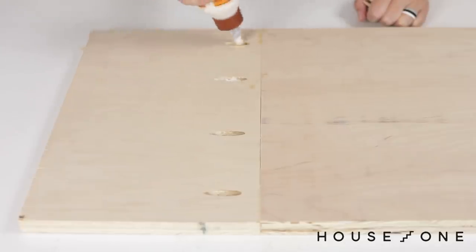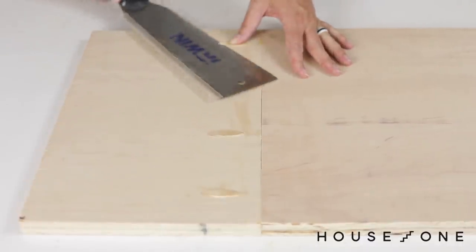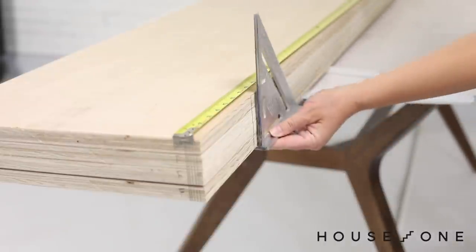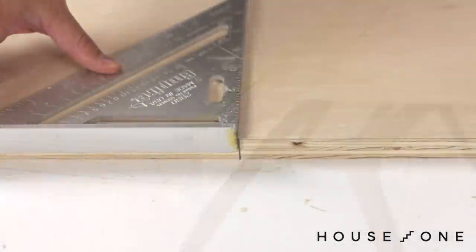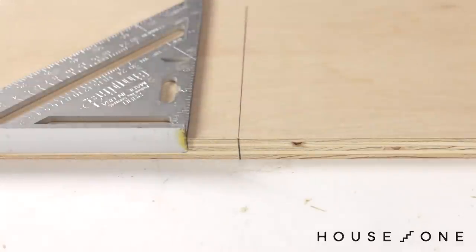To fill the pocket holes I used wood glue and plugs, which I then trimmed with a flush cut saw and sanded smooth. For the less noticeable pocket holes I used wood filler. With my large pieces cut, I stacked the cabinet sides, measured from the bottom edge, and marked the height of the shelves. I also carried this mark into a line on the inside walls of the cabinets so I can keep the shelves level front to back during assembly.